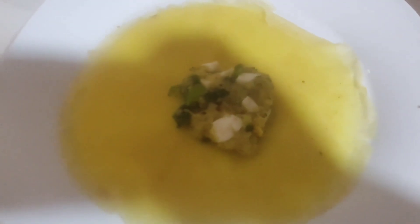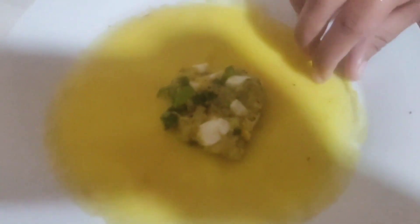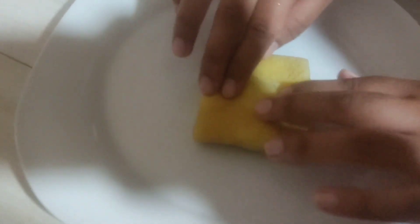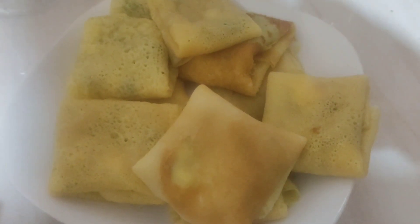Now I am going to make a box shape. I am going to use the pancake I already made. I am going to shape and fold it.